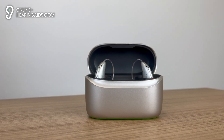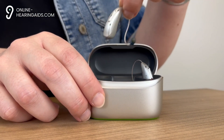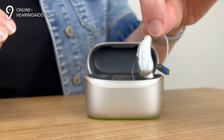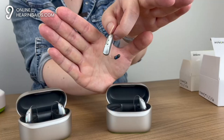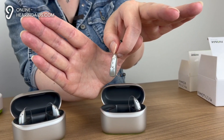Let's start with the Phonak Audeo Infineo R model. This model uses the new ERA chip which significantly improves speech understanding in noisy environments compared to the predecessor, the Phonak Lumeti series. What immediately stands out is the compact and sturdy design. This hearing aid is not only sweat proof but completely waterproof, as we were used to with the previous Phonak Lumeti Live series.